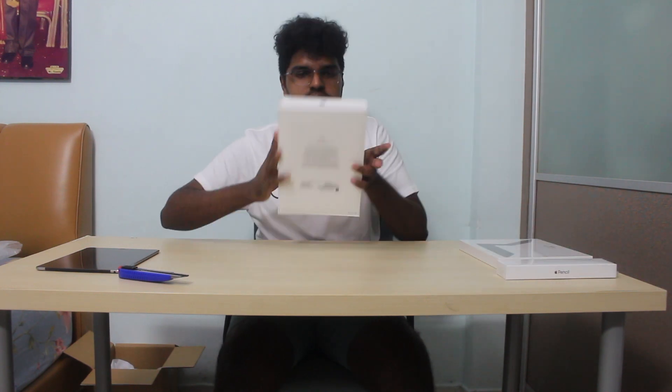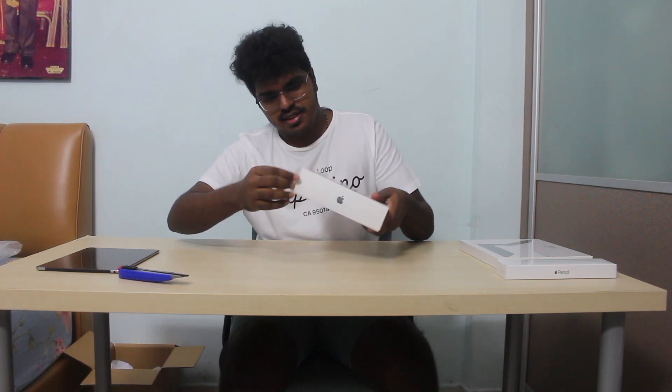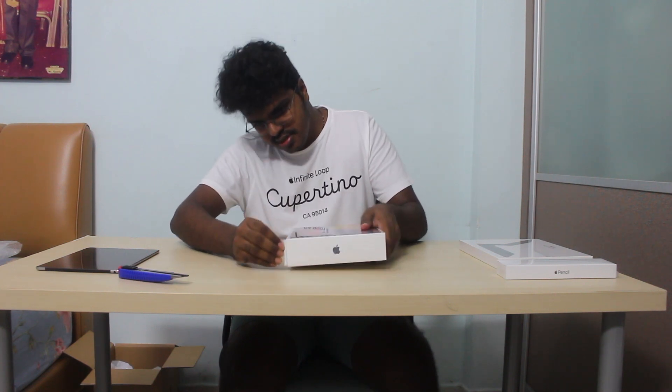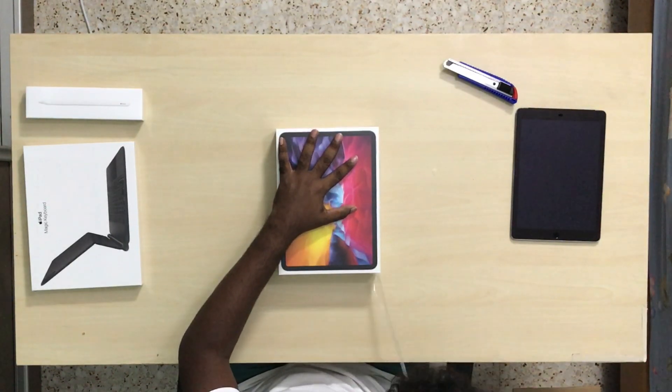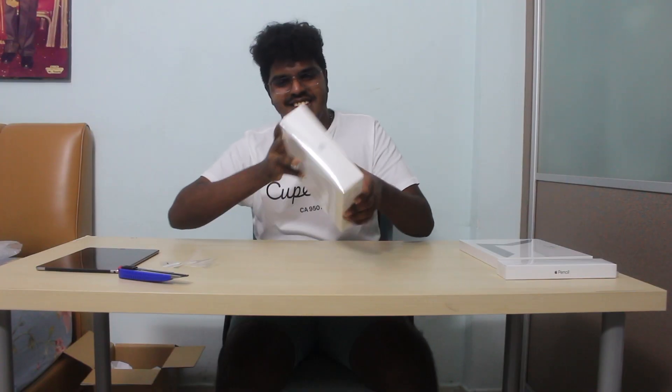I'll keep the accessories aside and revisit them later. So this is the iPad — the color looks good, so let's open it. That was oddly satisfying. I haven't unboxed an iPad in a long time.